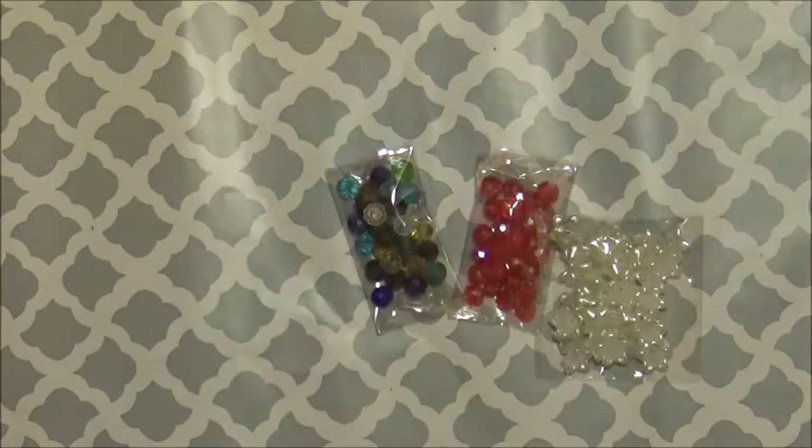Hello and welcome back to Cranky's Crafter. Today I'm coming by to show you how I make the stick pins. I want to show you everything I utilize to make them.